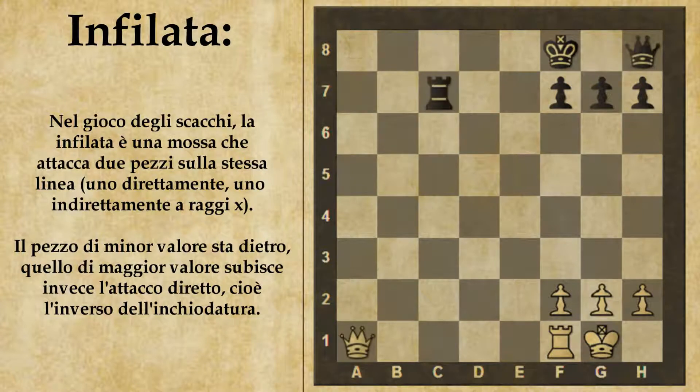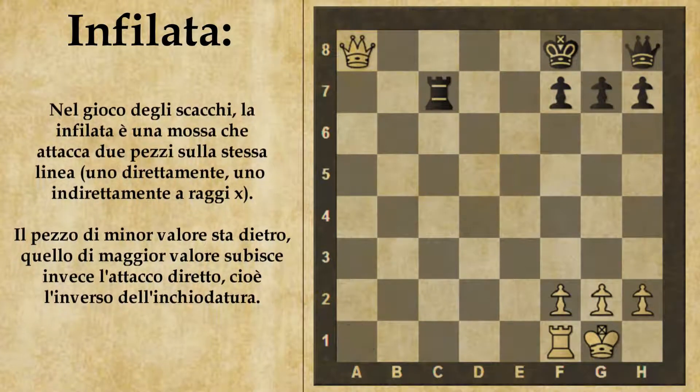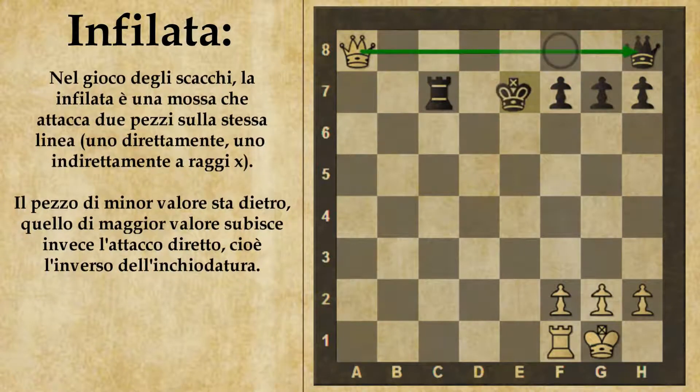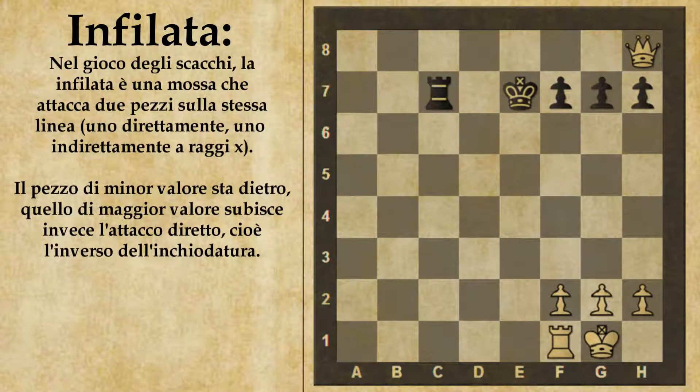Non solo la torre, ma anche la donna e l'alfiere possono andare all'infilata. Vediamo questa posizione molto simile: con mossa al bianco, il bianco vince con la stessa manovra. Anche qui il bianco prende di infilata re e donna giocando donna A8. Il nero è costretto a salvare il proprio re, lascia quindi la propria donna in presa e il bianco guadagna materiale.